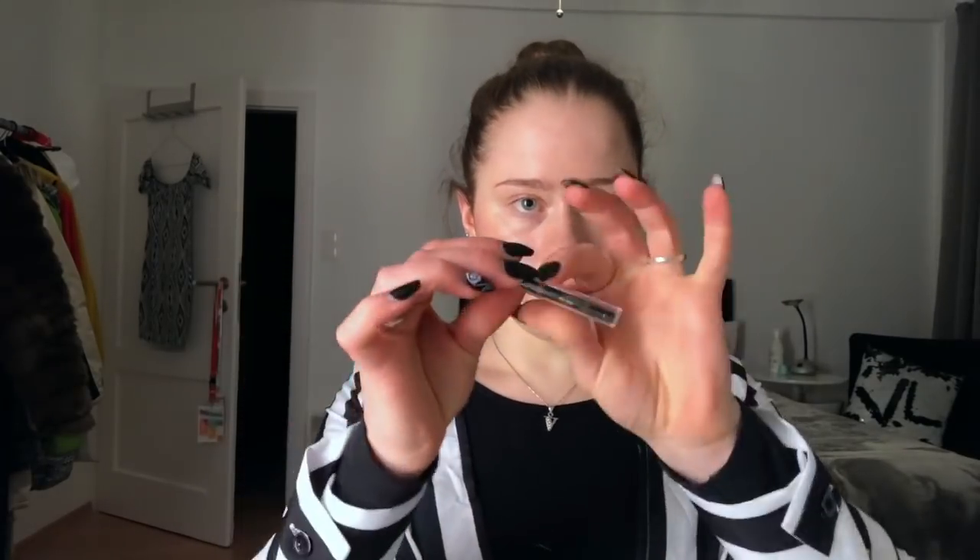Now I'll use this — it's almost all out, but I have a new one. Do you guys love it when you have new products? When you have a new lipstick and you open it up and it's this perfect new one — isn't that the most amazing feeling? This one has been new too and now it's already used. You know what I mean, right?